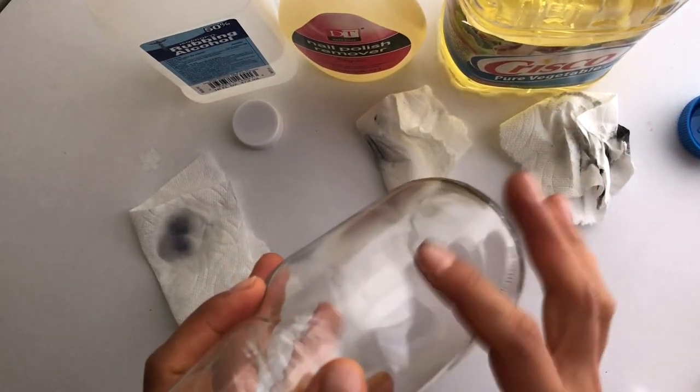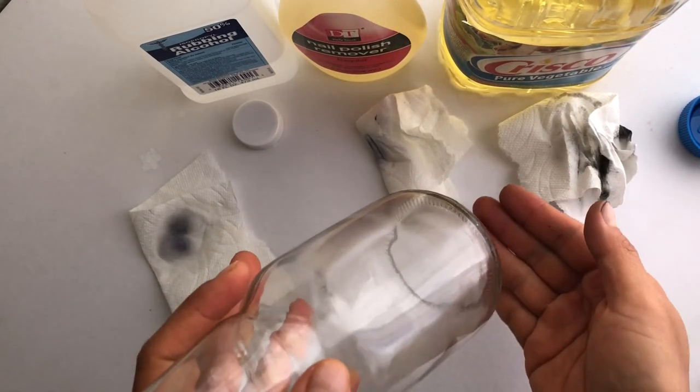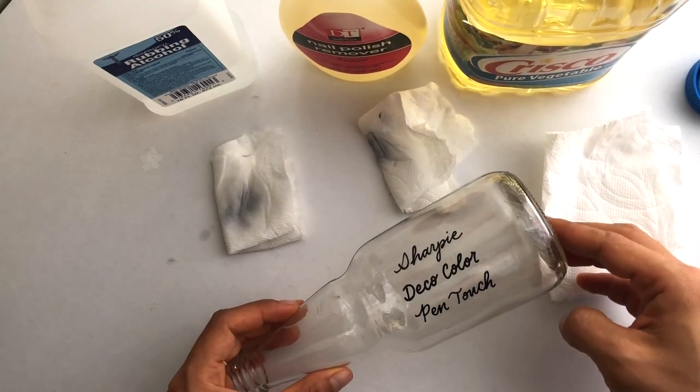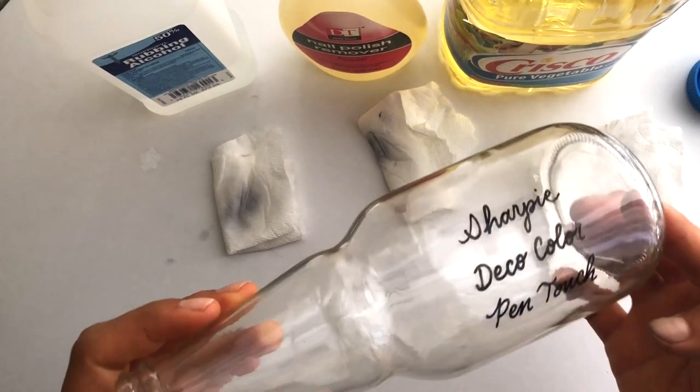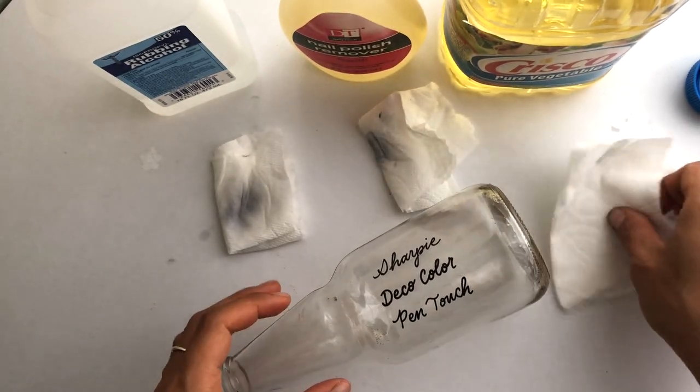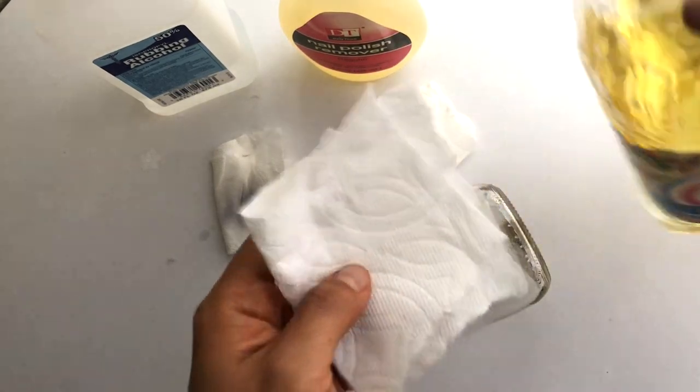Before you write on this surface again, you want to clean off all that oil residue with rubbing alcohol. Now I'm going to do one final test — I've written with those three paint pens again and I'm just going to see what happens when I rub oil across them all.